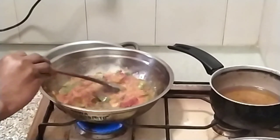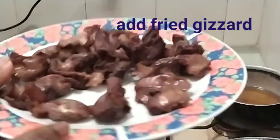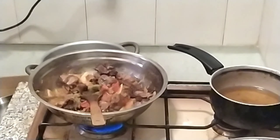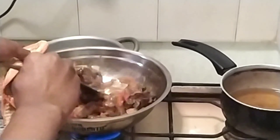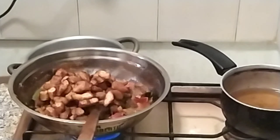We fry this together for about five minutes. After that, after adding every necessary ingredient and your spices, we add our gizzard. We add our fried gizzard to the mix and stir together. This is what it should look like. Then we also add our dodo — our fried plantain as well — and stir together.